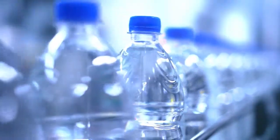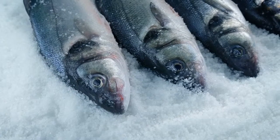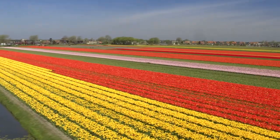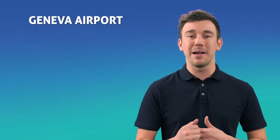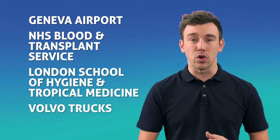Hardly surprising then that this technology is trusted by a huge range of industries around the world. It protects the marine environment, disinfects drinking water, combats Legionella, and is used to safely disinfect and clean everything from fish processing, carpet cleaning and salad packing, to flower cultivation and dairy farming. The applications for ECA are endless and it's now being used by the cleaning industry in restaurants, schools, nurseries, universities, government buildings, and has even been enlisted to fight the war against bacteria for the British army. Cleaning and facilities companies use it in workplaces such as Geneva and Copenhagen airports, NHS Blood and Transplant Service, London School of Hygiene and Tropical Medicine, Volvo Trucks and lots more.